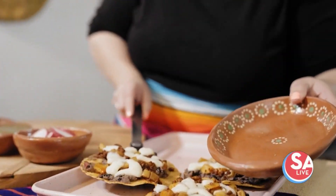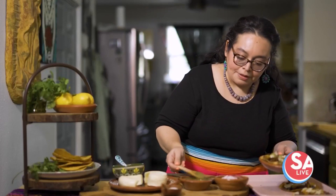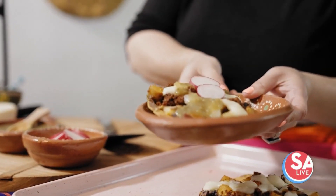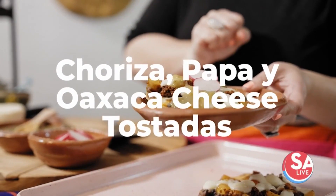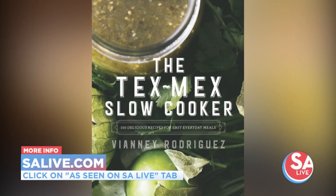I'm just going to pop one of these tostadas on a plate and top it with some salsa verde. And there you have a delicious tostada topped with one of my favorite cheeses, the Oaxaca cheese. I hope you give it a try. Are you hungry yet? For more recipes from Viena Rodriguez, go to our website, SALive.com.